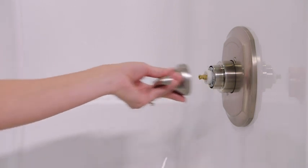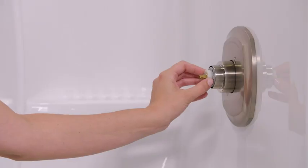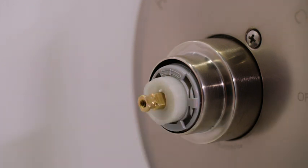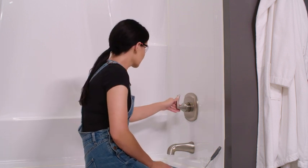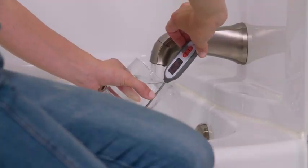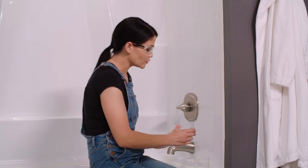You'll see there's directional arrows on the top that point to hotter and colder. So I'm going to pull it out and move it just a couple grooves over towards the hot just to make it a little bit hotter. Now we're going to put our handle back on, turn it back on to hot and see where we're at. That's right at 105, which is exactly where I want it to be. If you still need to adjust yours, just adjust it little by little until you achieve the temperature you need.